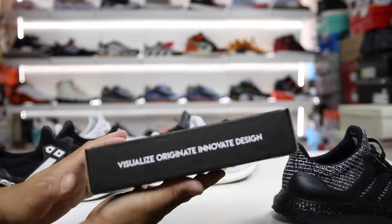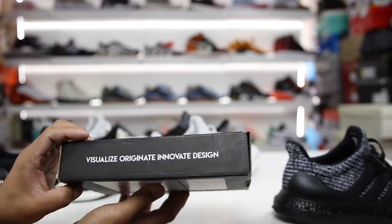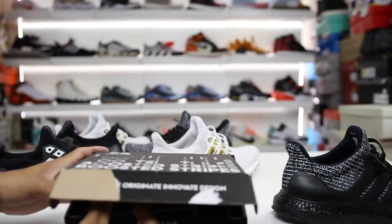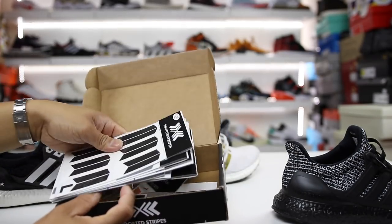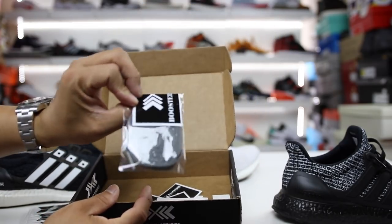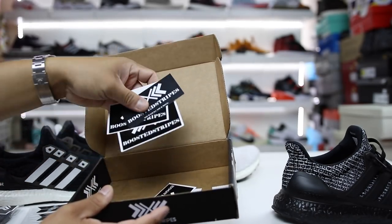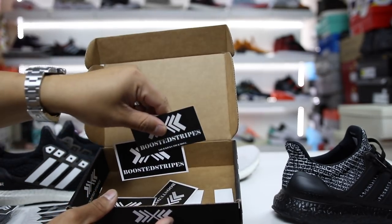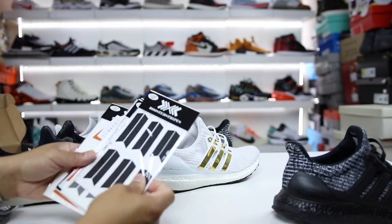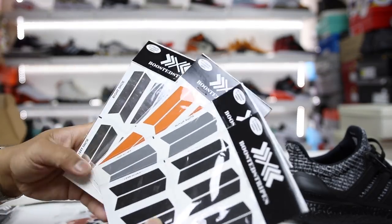Let's go ahead and show you guys the box real quick. They sent me this package right here — it says visualize, originate, innovate, and design, and it's in this Boosted Stripes box. Inside here they sent a handful of different Boosted Stripes. They also have laces for your Ultra Boost if you need them, so it's definitely a site you can go check out.